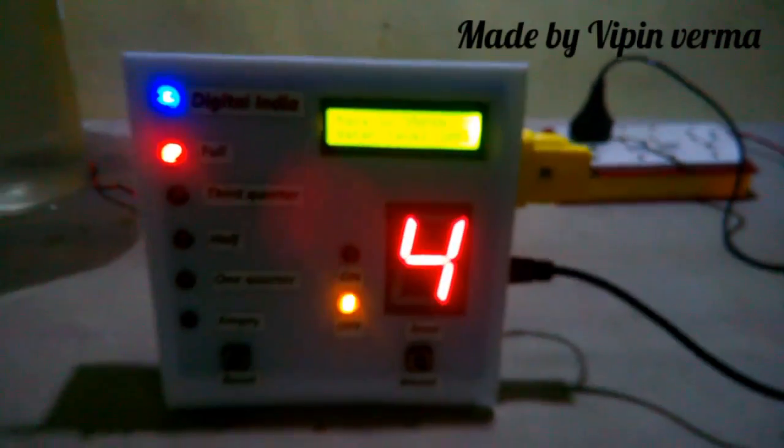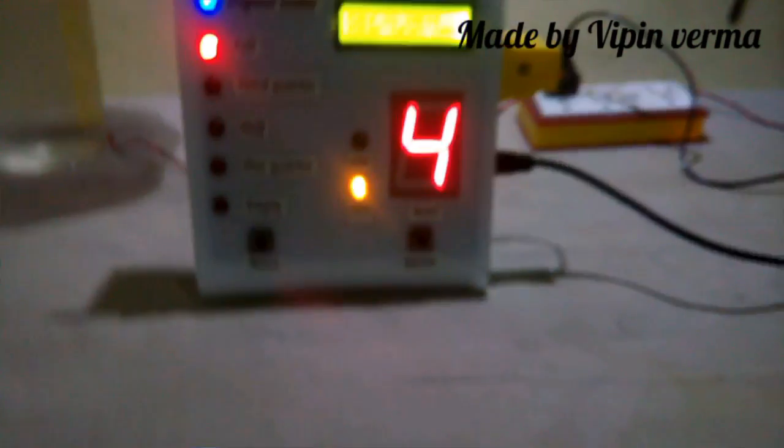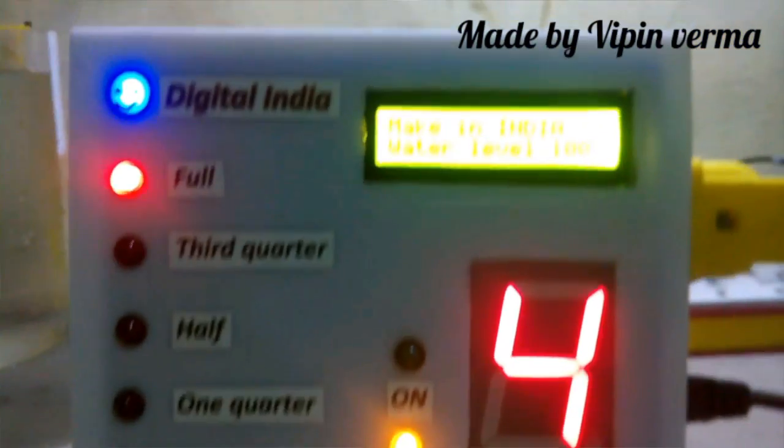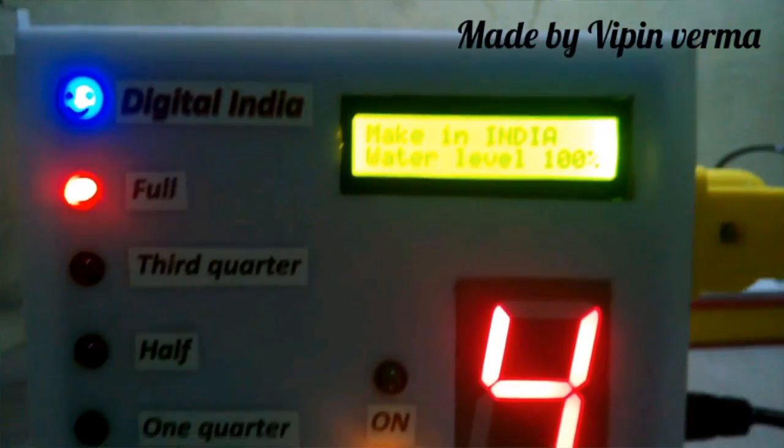When your water level is decreasing, it's showing 3, 2, 1, and you can see the off LED is on, meaning your motor is off and it is showing full.